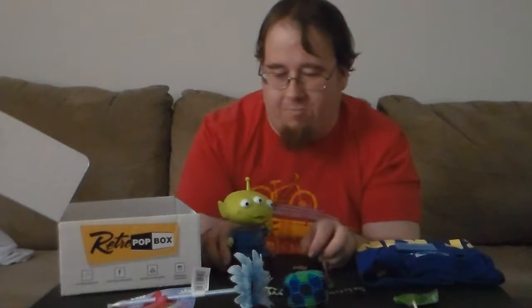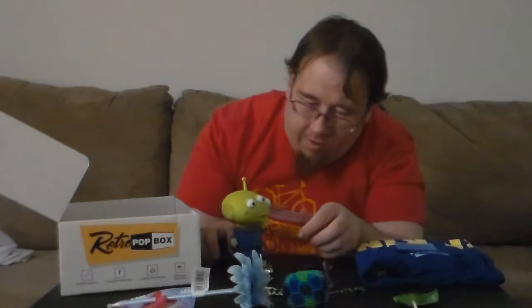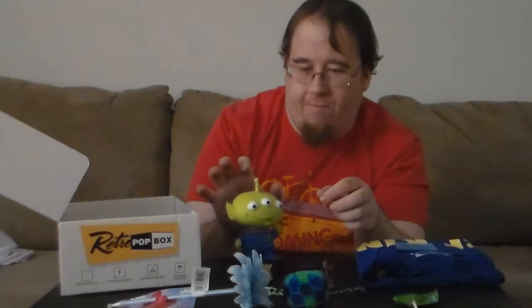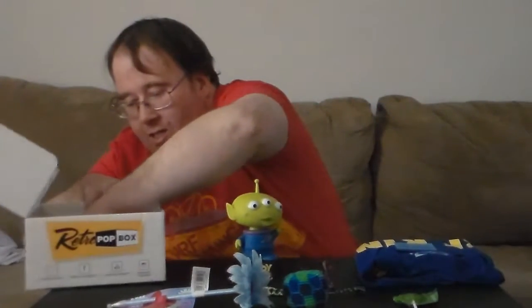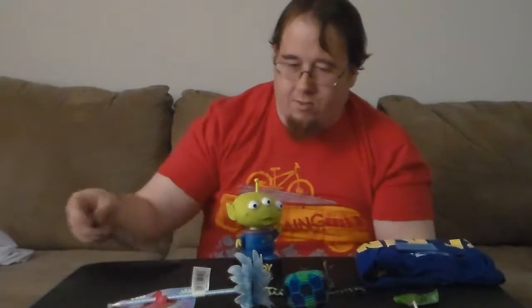There's a tag on here — it's supposed to be sound activated. Oh yeah, you have to tap on his head. So I got one of the Toy Story action figures — a bobblehead.